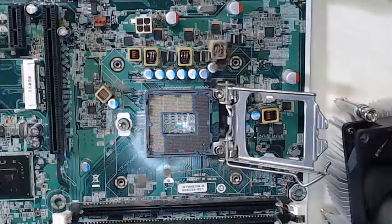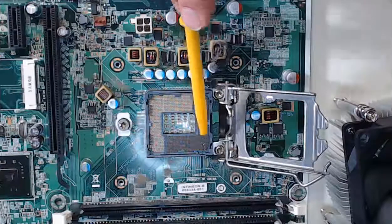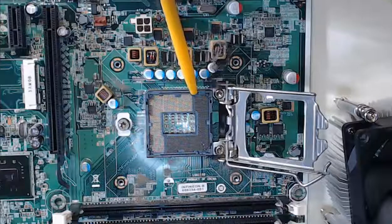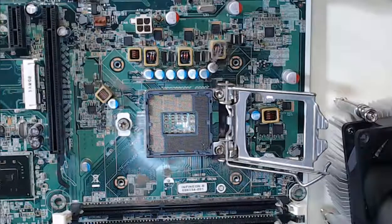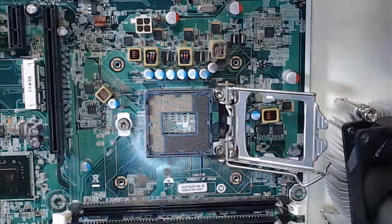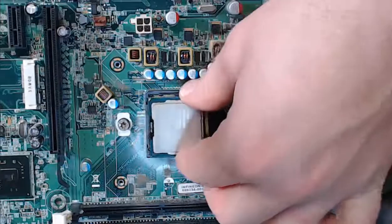Our CPU also has a keyed slot on it, and on the CPU motherboard housing you'll also be able to see that we'll be dropping the CPU into those keyed slots to ensure that it is correctly aligned. Now that we know how it should be aligned, step 2 is to safely lower the CPU into the CPU slot.